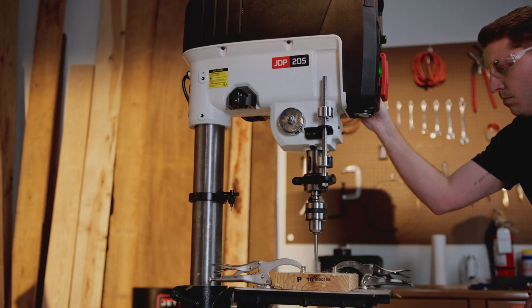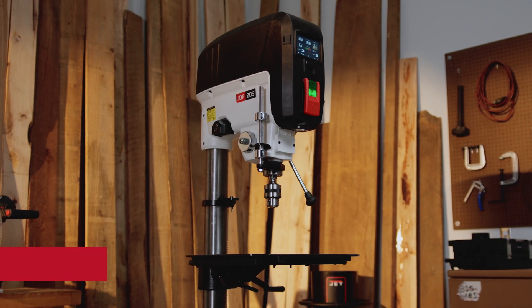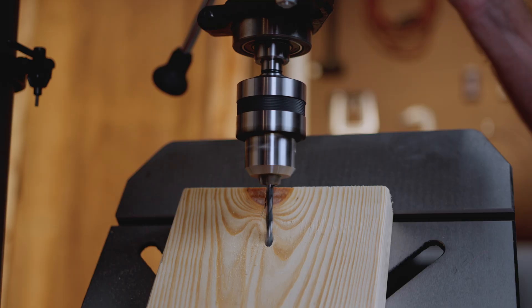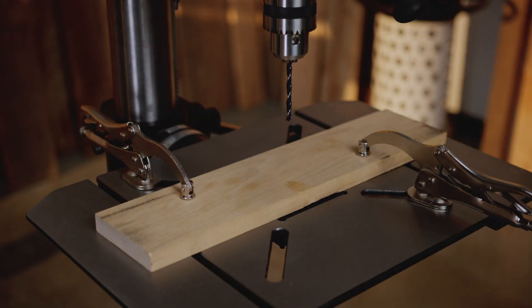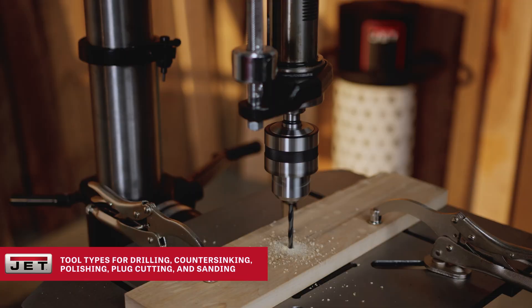Take on bigger, bolder projects. A 20-inch swing, 6-inch spindle travel, and a 90-degree tilting cast-iron table lets you drill at any angle with absolute stability. Expansive clamp space means more control, more capability, and no compromises.